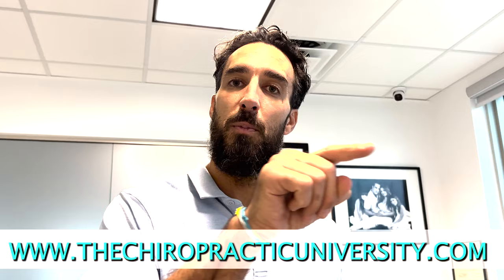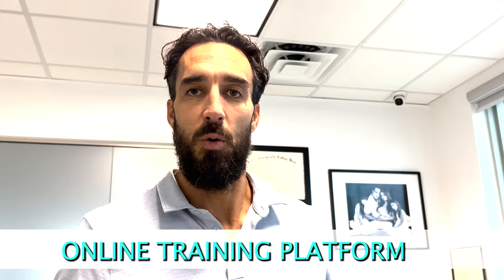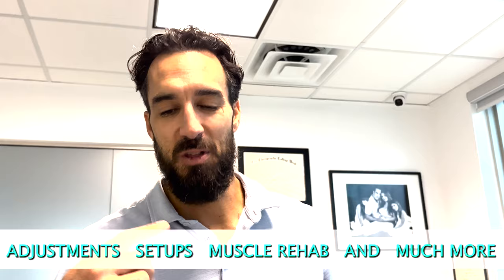We have an online university at www.thechiropracticuniversity.com — an online training platform where we go through adjustments, setups, muscle rehab, and everything pertaining to clinical care.